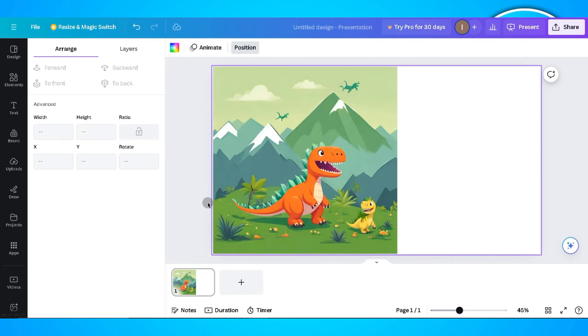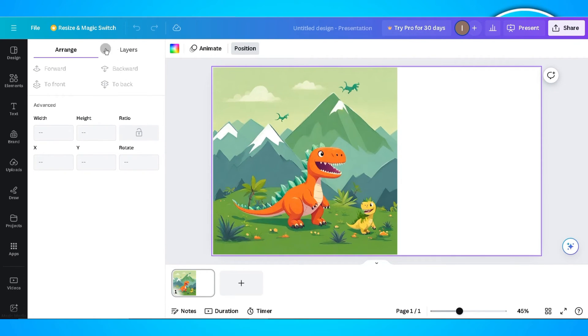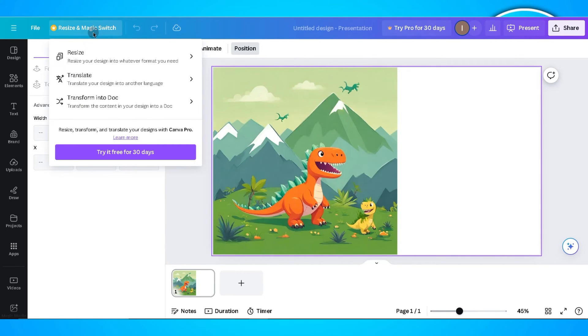To change the size of this file, what you need to do is click on the resize and magic switch. You'll find this at the upper left corner of your screen.